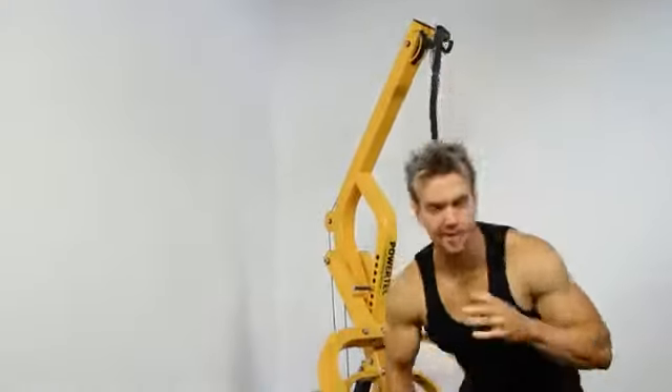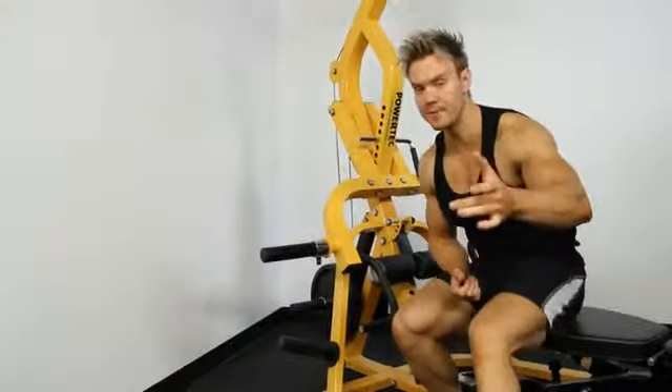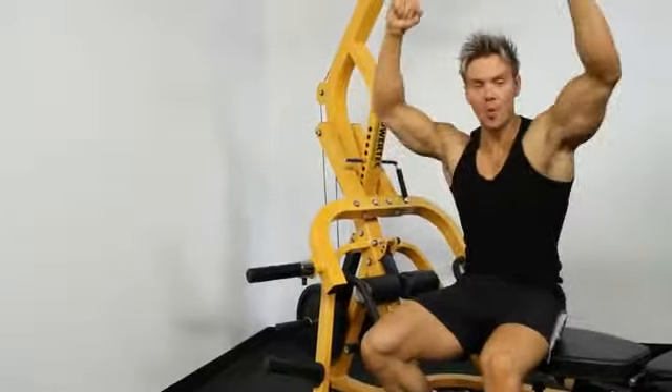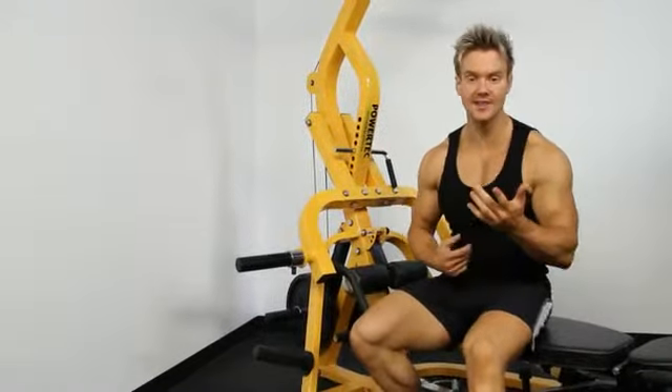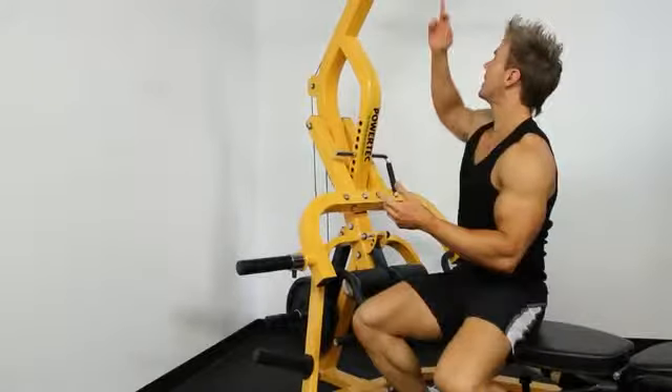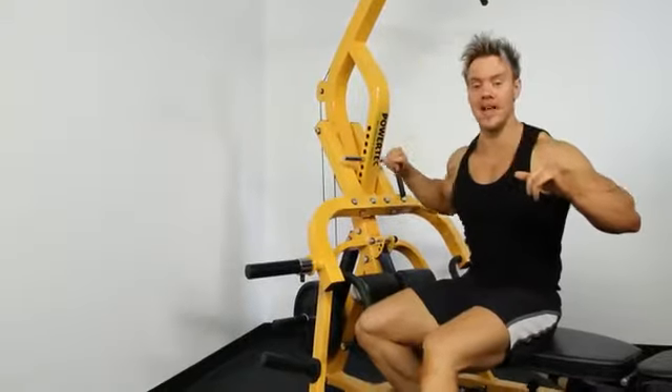Now to really get the full benefit of doing the lat pull-down, you want to focus on squeezing the center of your back. Too many people focus on just pulling it down with their arms, engaging more with their biceps than their lats. The key to this is keep the chest directly above that line of pull so that the back muscles are squeezing as you bring that bar down.